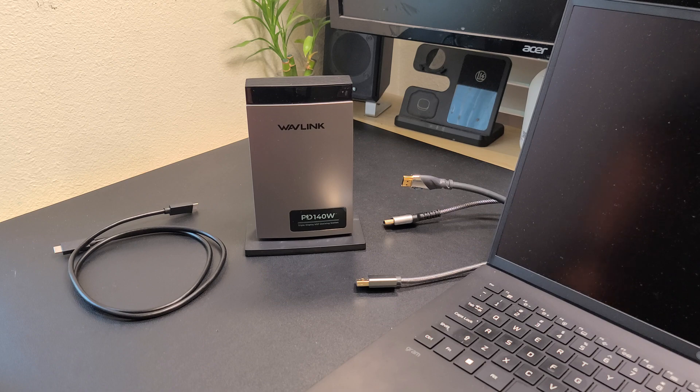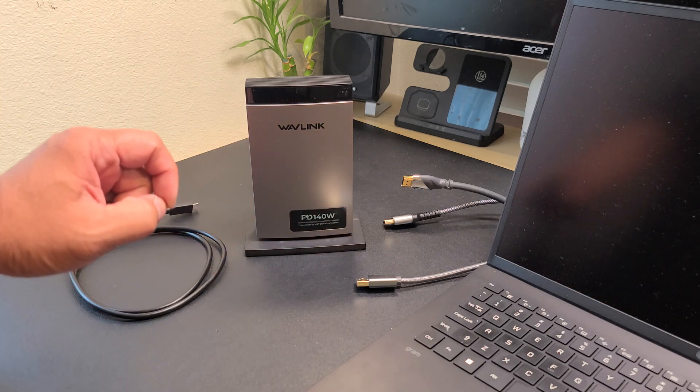Included in the box are your USB-C host cable and your user manual. For your install, we're going to go ahead and connect all your monitor cables first.